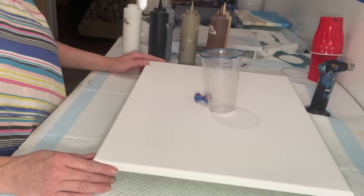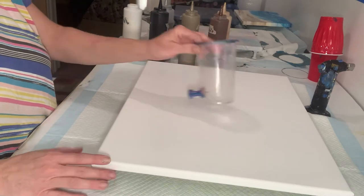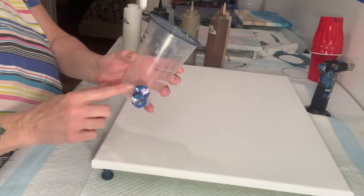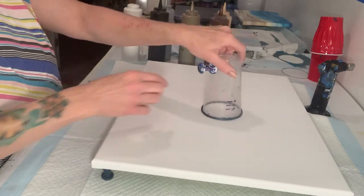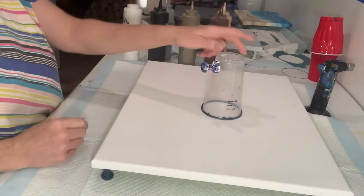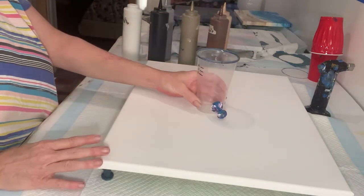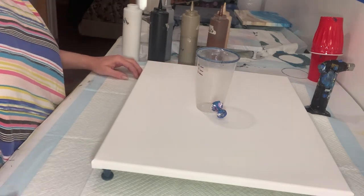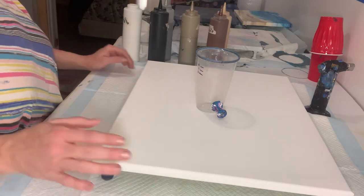Today we're going to do a pour on this 16 by 20 canvas. I'm going to do a grenade pour, which is where you put a pin in the side of your cup, put your paint in, turn it upside down, then you pull the pin like you would a grenade and it releases the suction so the paint flows. I'm going to try to do a marble effect.